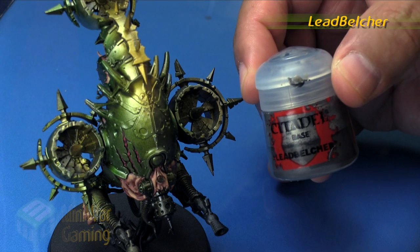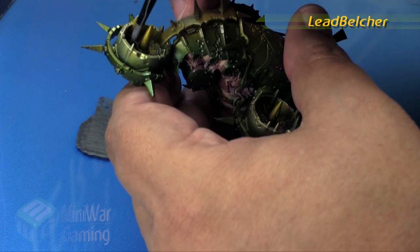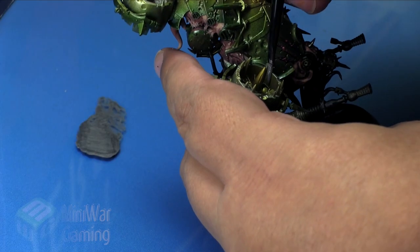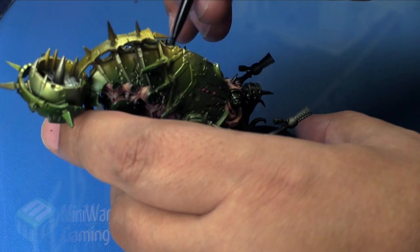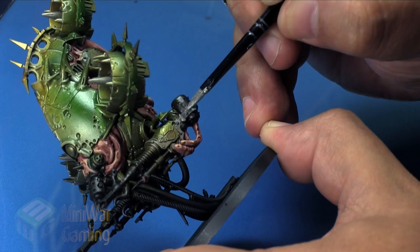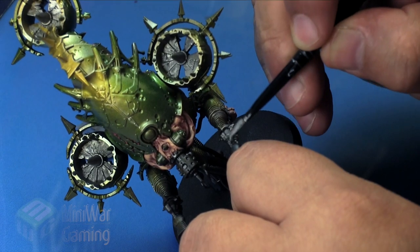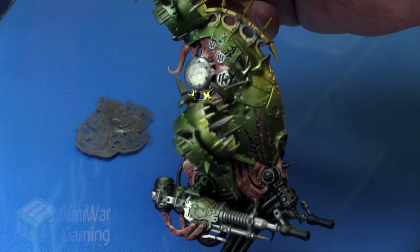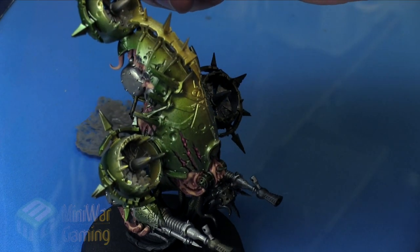We're going to start off with some Lead Belcher, thinned out just with the dampness of the brush, and begin base coating the propellers. The propellers caught a bit of overspray from the colored sprays earlier, but we're simply going to paint right on top of that. We're also going to base coat the ammo containers and gun barrels — but not the very ends where the muzzle brake is, as we'll color that something else later. We'll also do the side vents and the big tank on the back, giving everything a nice coat of Lead Belcher.